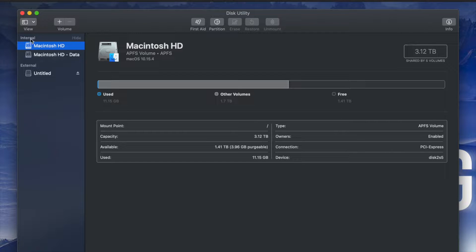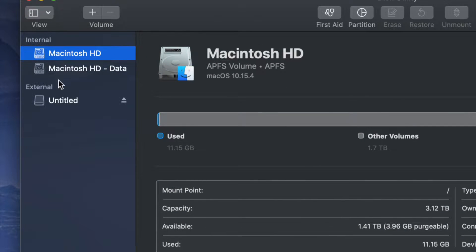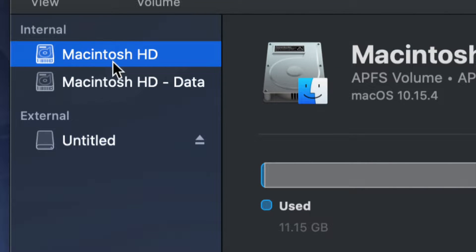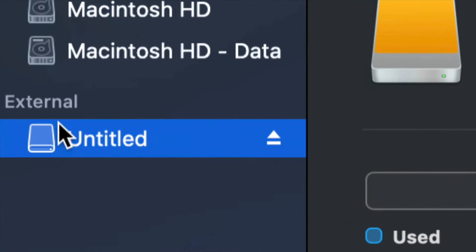Once you open up Disk Utility you will see something like this. Here's my internal and here's my external. Make sure not to touch any of your internals — if you want to mess around with your internal hard drive, that's another video called restoring Mac to factory settings. Right now we're dealing with your external hard drive, which is down here below.